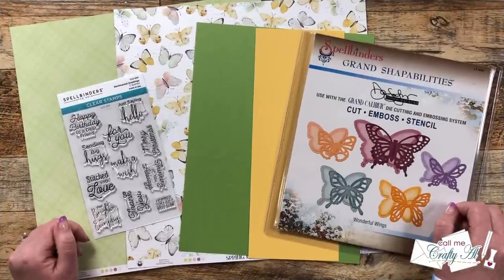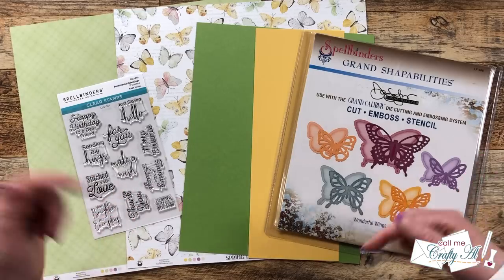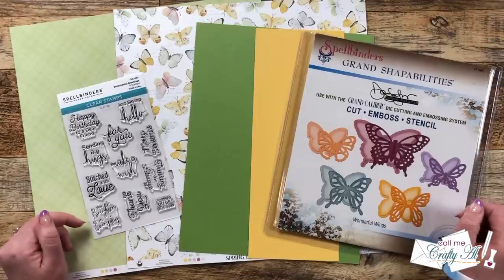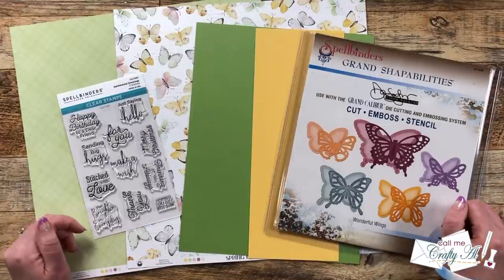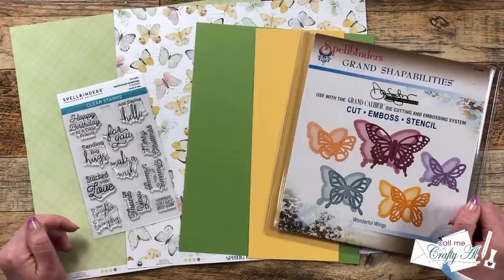You might have known that I took the month of June off — if you're interested in why, I'll pop a link to that video up in the corner and link it in the description box below. In today's video I'm going to be sharing a look at the new July 2023 sheet load of cards. I'll show you the first set of cards I made and then at the end of the video I will tell you how you can download the printable for free, as long as you're a subscriber to my channel.